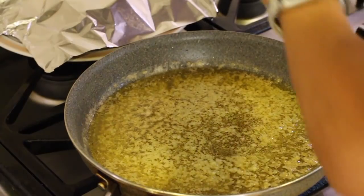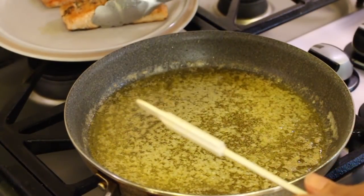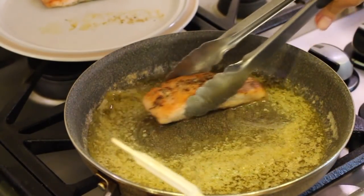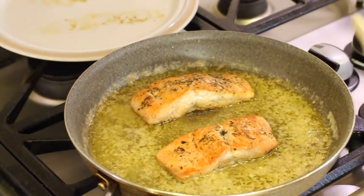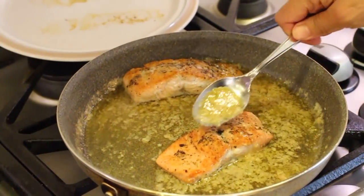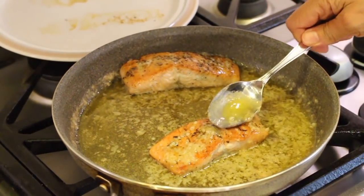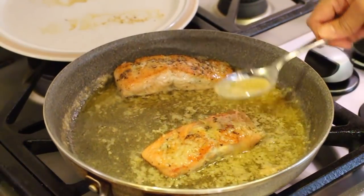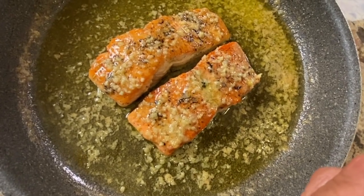This is so yummy. Now that our sauce is done, we're going to add the salmon back to the pan and spoon a little bit of this sauce right over the top, making sure the fish is nice and warm again. This is on low heat, and once that sits in there for a minute or two, I'm going to plate it up. This smells amazing. If you love garlic, you're going to love this recipe.